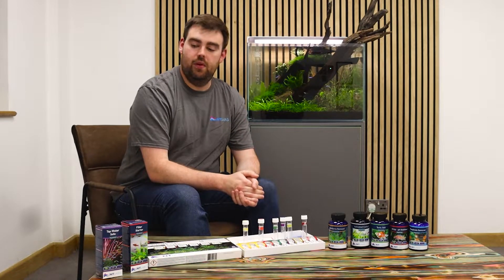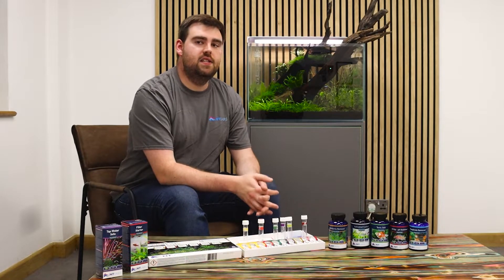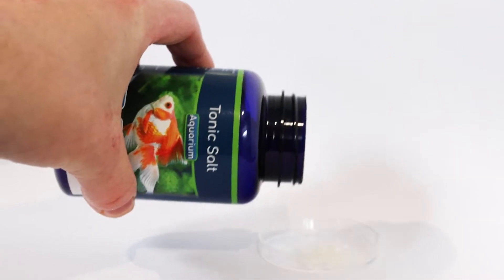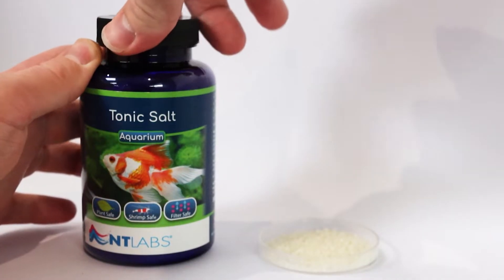Again, dealing with nitrite in the aquarium — we water change. Tap water safe will come to our aid here. In some cases you may find that a fish is showing really severe symptoms of nitrite poisoning, and in some cases it may be sensible to consider the use of tonic salts, again as a short-term measure to help deal with some of that nitrite toxicity.